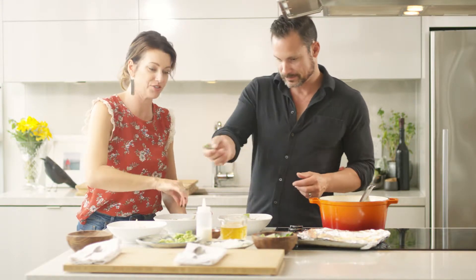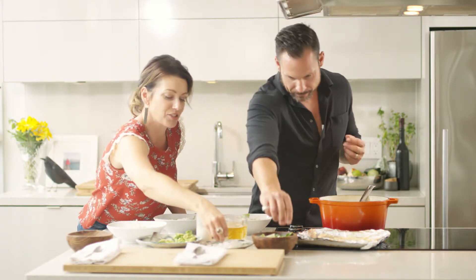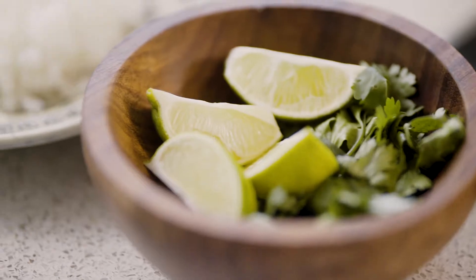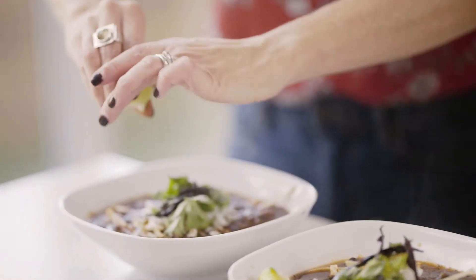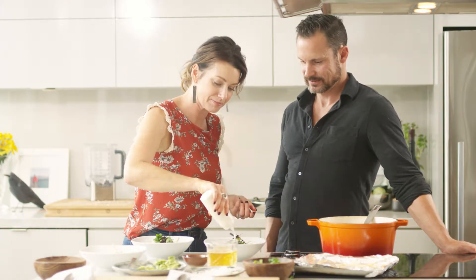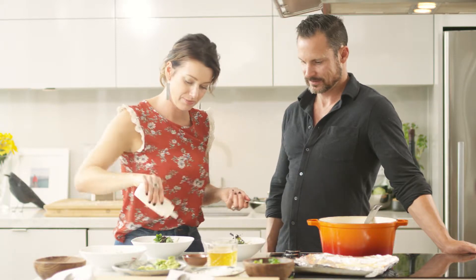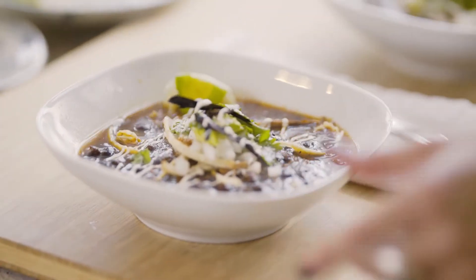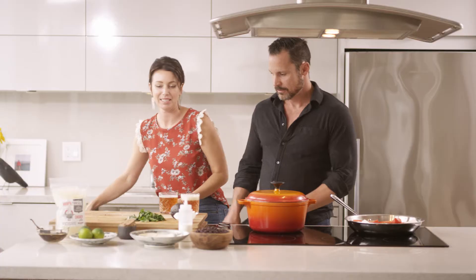Probably should have broken up that avocado a bit more. I think lime adds that little bit of acidity and tang — I love the lime. And a little crème fraîche just to finish it off. And voila — that's not Spanish, but there it is. Tortilla soup for two!